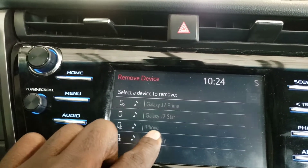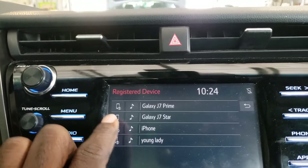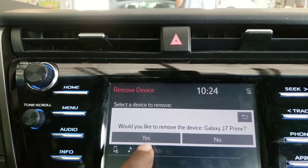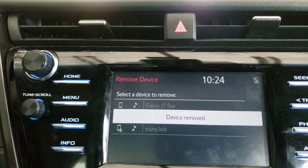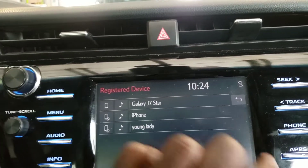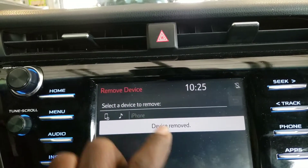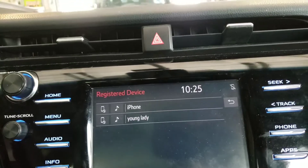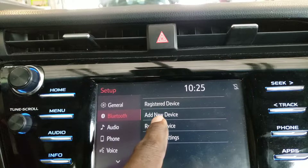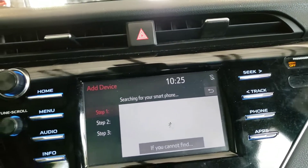If you purchased your car new, you won't have a problem with this because you'll be the first person to add Bluetooth. Each time you restart the process, press Back, go to Remove Device to clear all devices. Then go ahead and select Add Device, then Add New Device.